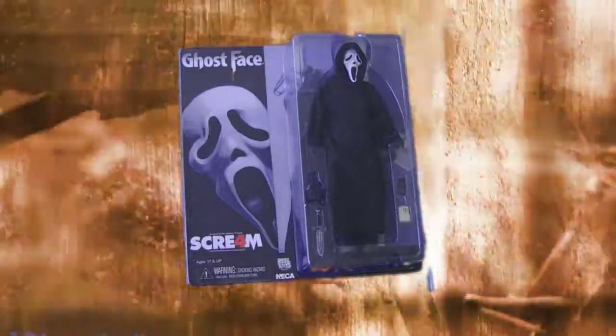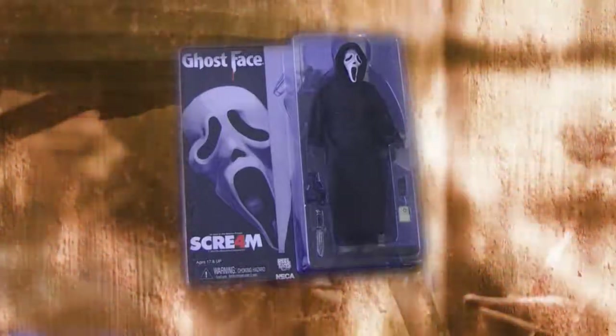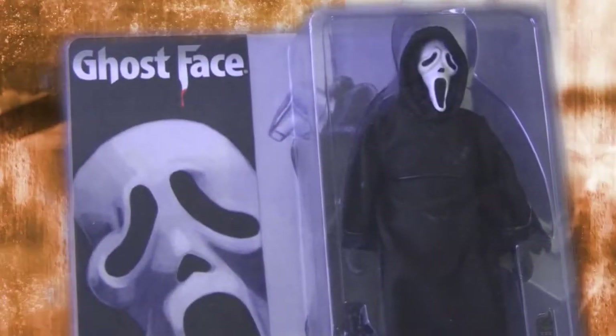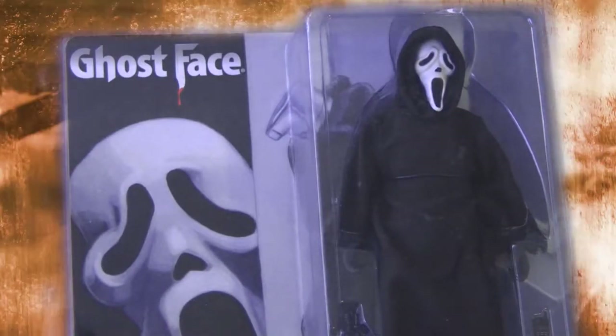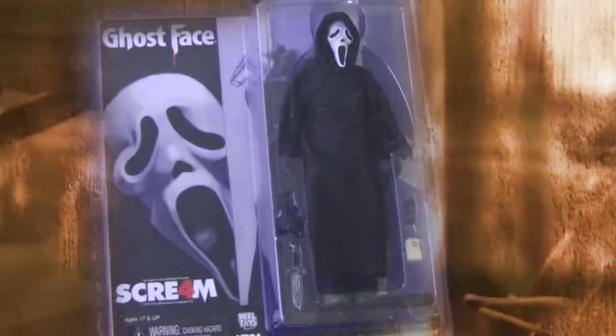So here we have it — the Ghost Face Scream 4 figure. This is the 70s retro looking one and it's made by NECA. It is the Ghost Face action figure. This one does come with a few accessories: you see the alternate hand, the classic knife, the voice changer, and the cell phone. You do get those accessories with this NECA retro action figure.